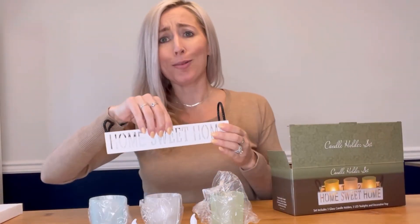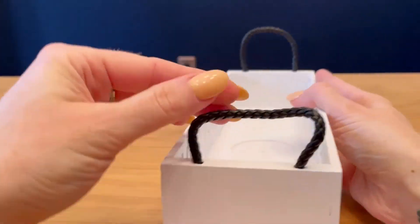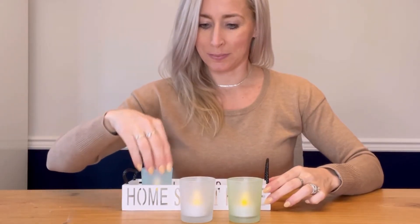And then the wood holder — such an elegant design. It says Home Sweet Home on both sides, and comes with handles. I love it.